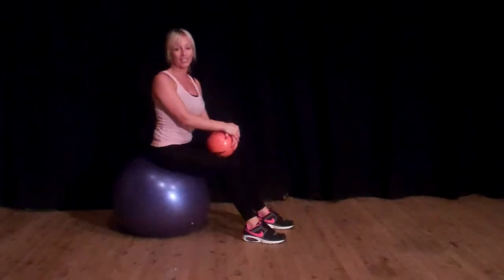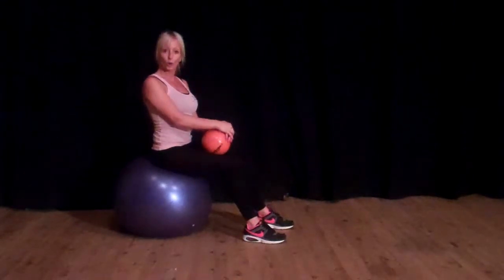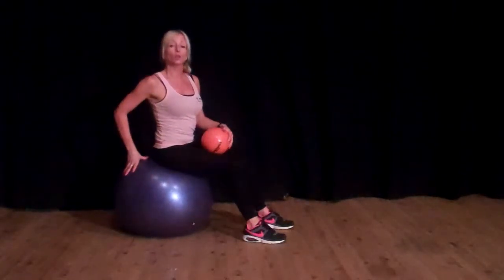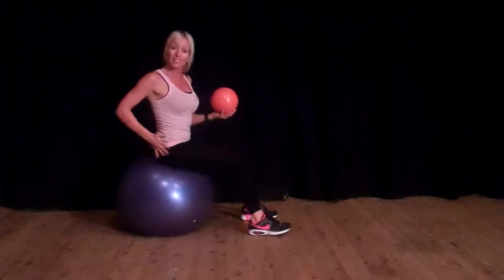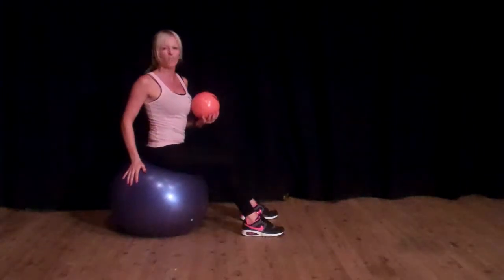Hi, I'm Lisa. I'm going to show you a fantastic exercise which is going to work and firm your core. You do need a stability ball, sometimes also called a Swiss ball, and the best height is one that when you sit on it, your knee's at a 90 degree angle, so this one's about a 55.